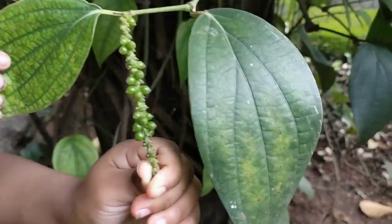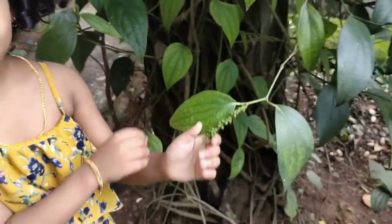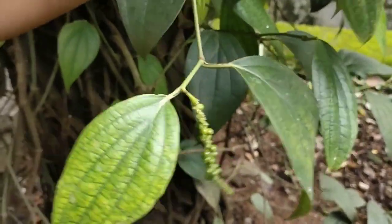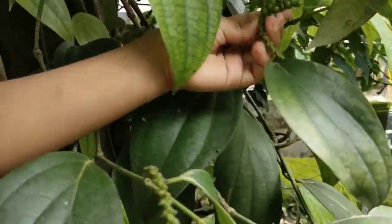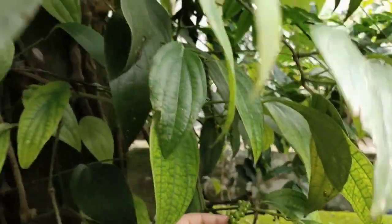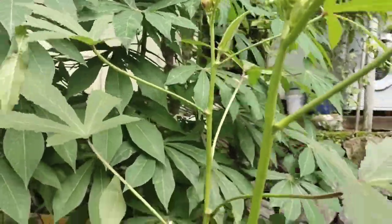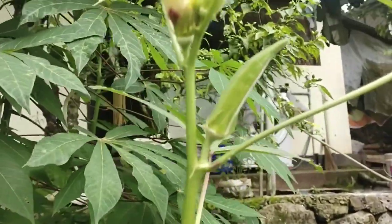Guys, so many peppers are there — see! There's more peppers, I got some more peppers. See this one — lady's finger. See guys, I'll show you guys, you can see it. Oh my goodness!